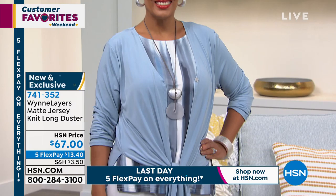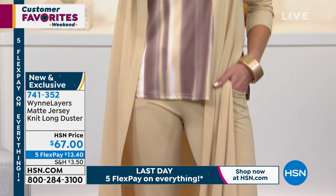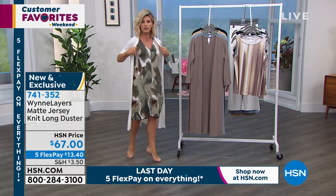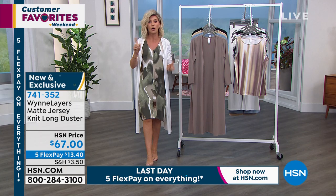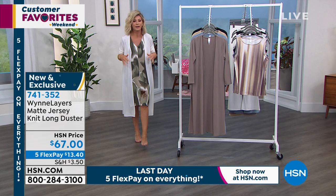Today we have it at $67. You only have three more hours to take advantage of our five interest-free credit card payments. This is a longer knit duster with tons of stretch. We'll be talking about the matching tank and pants. These dusters done with all this stretch — you just do not see them in the marketplace in these colors. The white goes back with any of the combos. Look at the movement with that little side slit — when you walk it's not adding bulk, just that element of surprise.